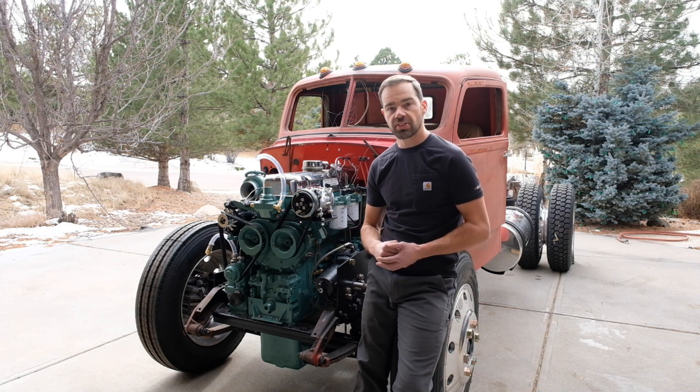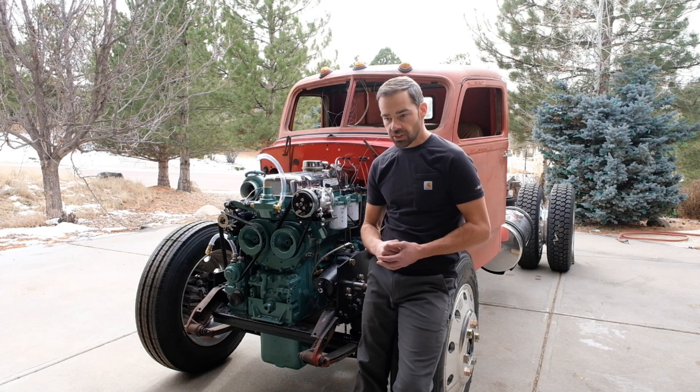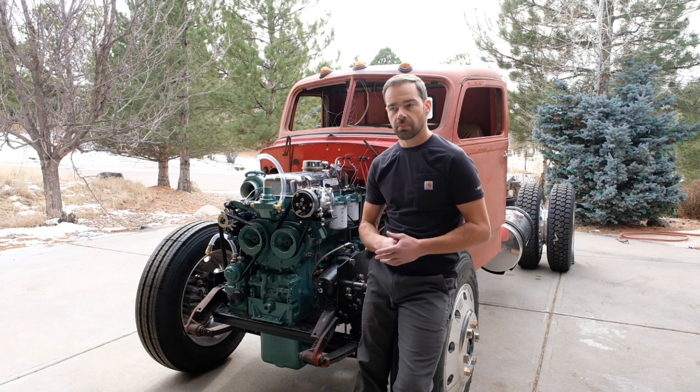I bought this engine in 2016 — it had come out of a truck that had rolled. It was rebuilt in 2017, and I did start it on the stand for a few seconds back then, but it hasn't run since.